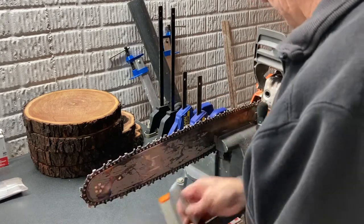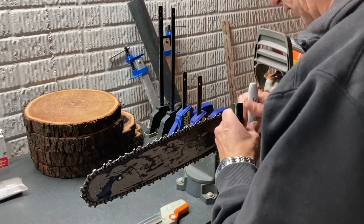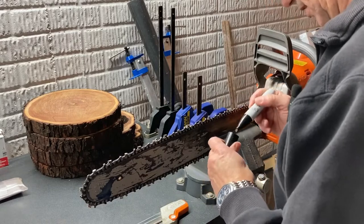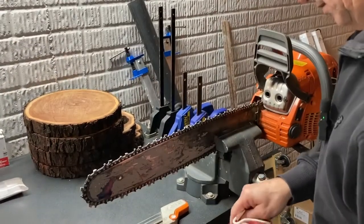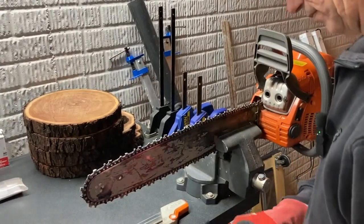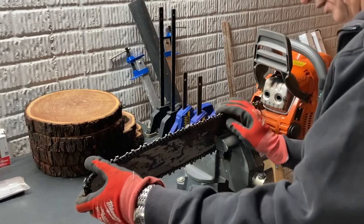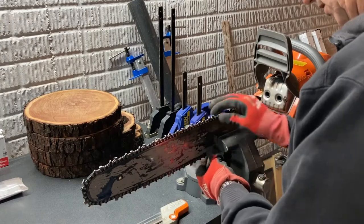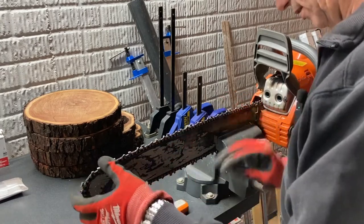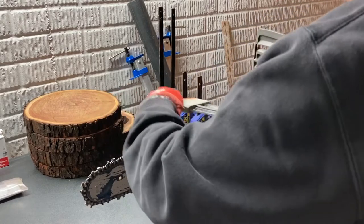That's very sharp. Let me mark this one again just to make sure I know where I left off. So there it is. I better get my gloves on because these get very sharp. What I typically do is just go to the next link that I want to sharpen, and I try to stay in line with the vise here just because it's relatively sturdy. And let's just go one, two, three, four, five.